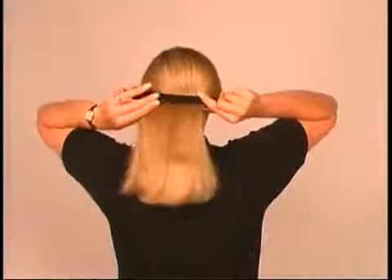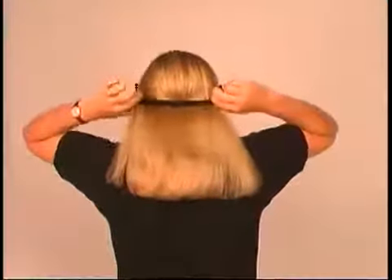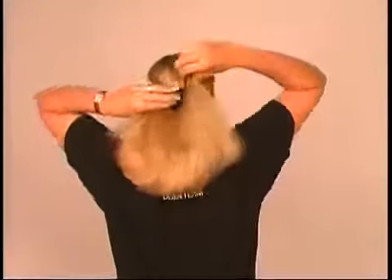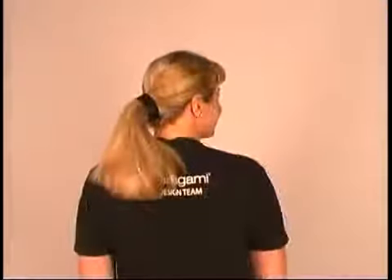The classic pony is one of the simplest and most popular Harigami styles. Sandwich your hair between the arms and spread it evenly across the Harigami. Now just bend the ends up and overlap them at the center, squeezing to tighten. You won't believe how thick the classic pony makes your hair look.